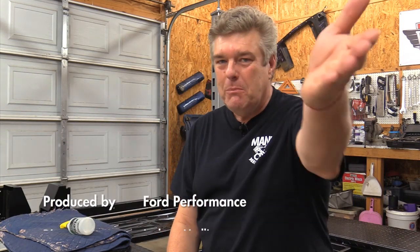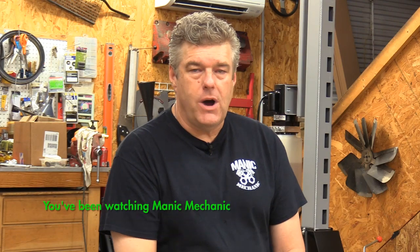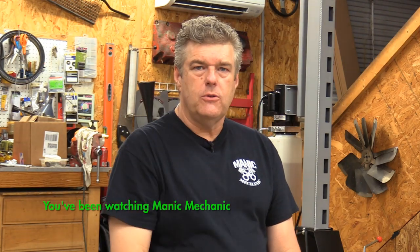Go ahead and comment on this video — tell me what you think, even if you think I'm an idiot for liking a four-post lift. I can take it. Without further ado, that's all we have time for this week on Manic Mechanic. I wanted to give you a quick rundown of our thought process on the lift. Come back next time and we'll see you on down the road.